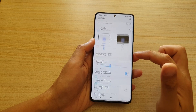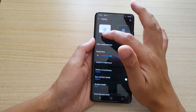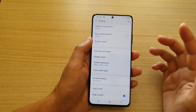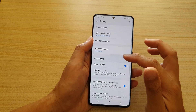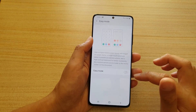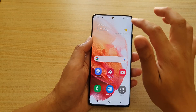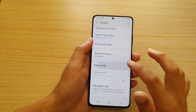In Display, you can choose Light mode or Dark mode. Be aware that certain settings may cause the screen to use more battery power. You can also change the screen timeout. Easy Mode makes things bigger and gives your home screen a simpler, less cluttered view — I'll go back into Settings and turn off Easy Mode.